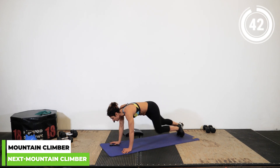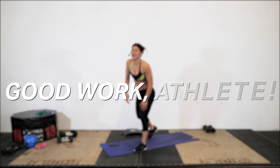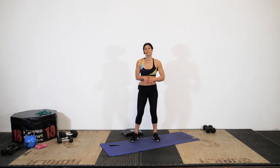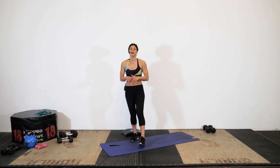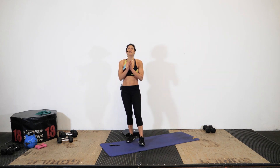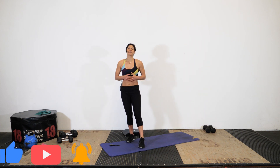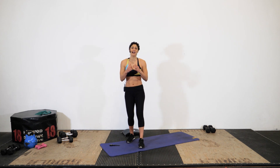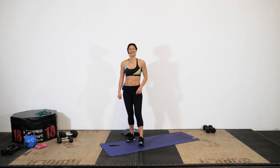Three, two, one — rest! Good work today, athletes. If you still have some energy, go ahead and repeat this one or two more times to make it a little bit longer, or check out those other links to help balance out your training. I love to hear your comments — let me know how this went and what you'd like to see so I can create that content for you. Remember to like this video and subscribe so we keep training together. Go hydrate, go refuel, and I'll meet you in the next one!